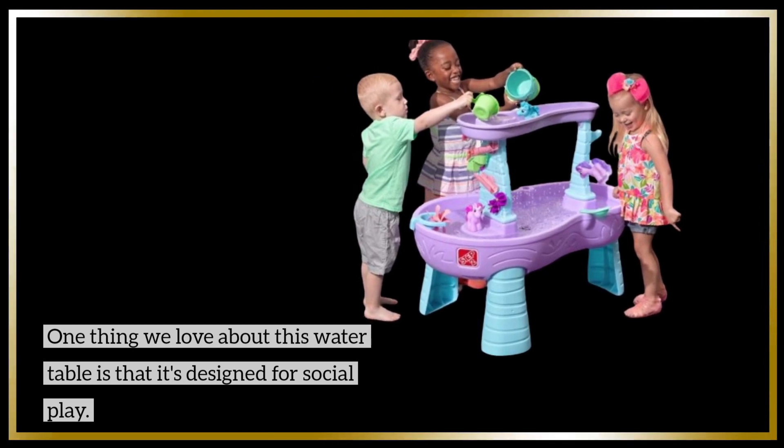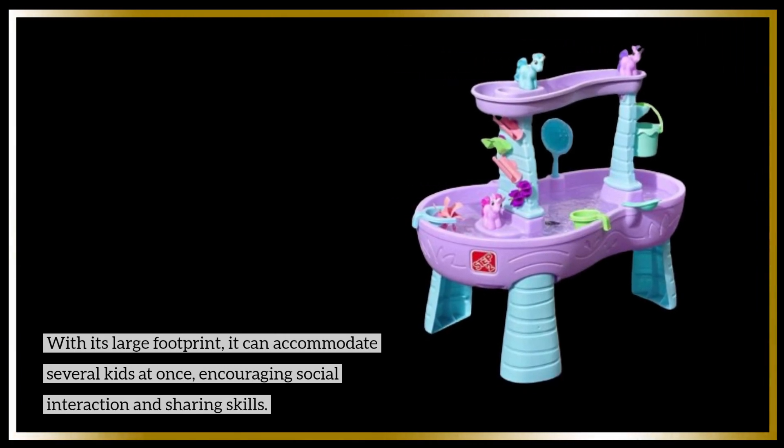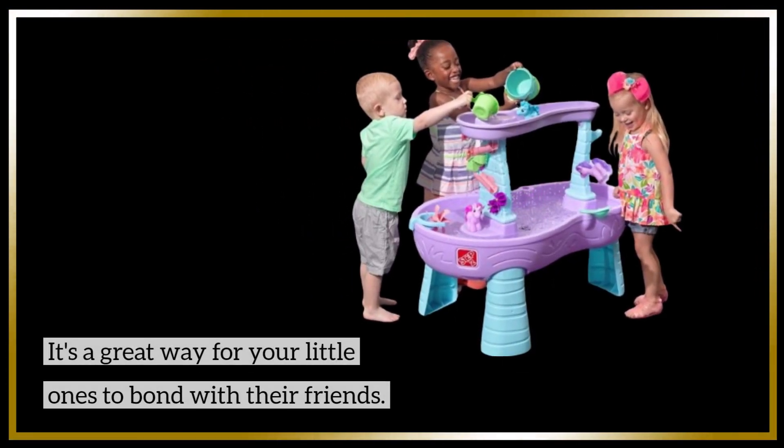One thing we love about this water table is that it's designed for social play. With its large footprint, it can accommodate several kids at once, encouraging social interaction and sharing skills. It's a great way for your little ones to bond with their friends.